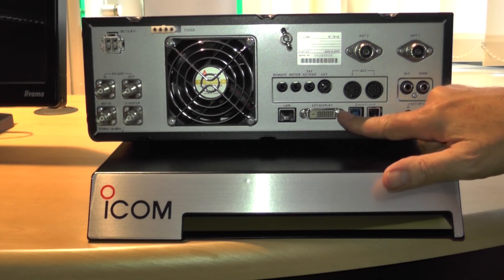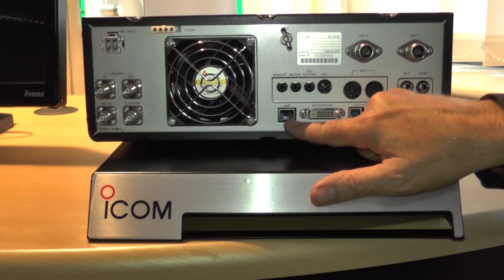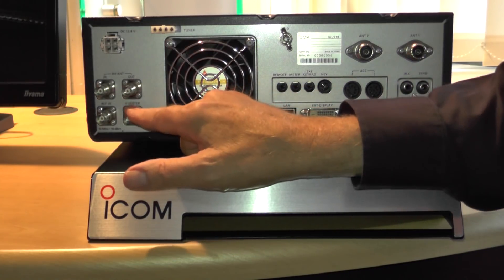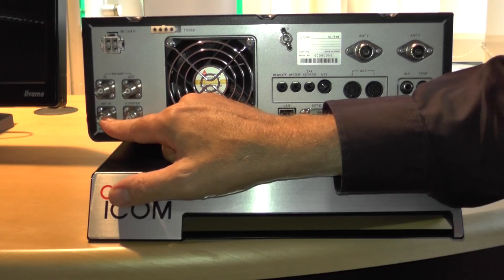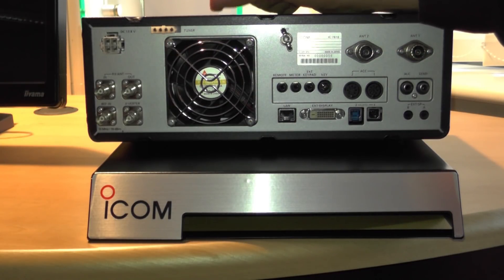There's a DVI-D external video socket and a LAN socket. The unit can be used with the ICOM RS-BA1 software, and it's got a built-in server so it can be used for remote operation without the need for having a computer running alongside it. There's also a large cooling fan. On the rear you've got BNC sockets for RX antenna in and out, the transverter output, and an external 10MHz reference. Standard power socket, the 4-pin standard ICOM socket for an AH-3 long wire tuner. And it's got an SD card reader facility on the front panel.